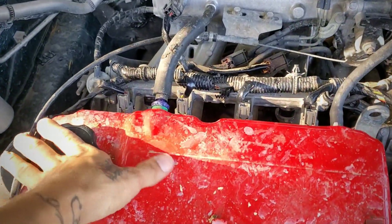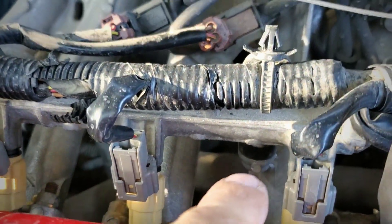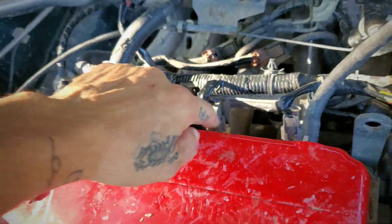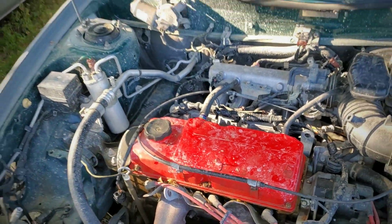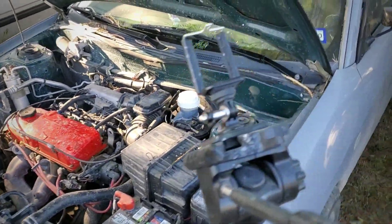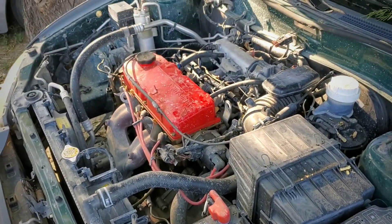All right, so that only took about eight minutes in real time and all the injectors are installed. The spacers are in the back — the injectors come with new filters on the top and new o-rings as well. Now I'm gonna go ahead and start it up to see what it's gonna sound like.